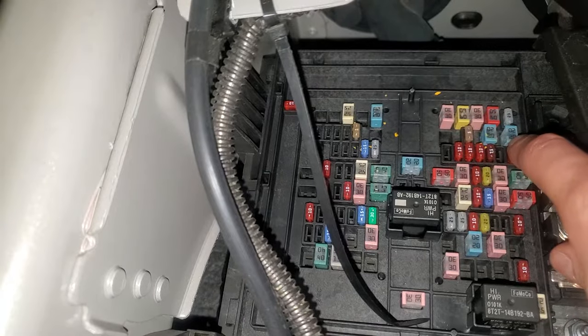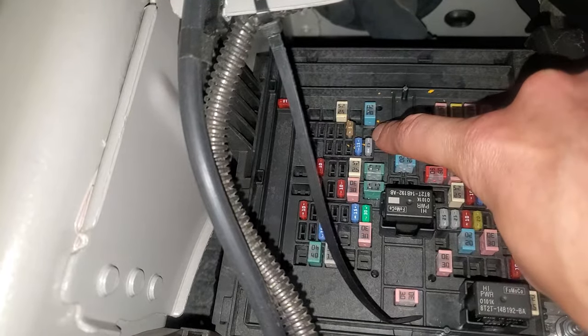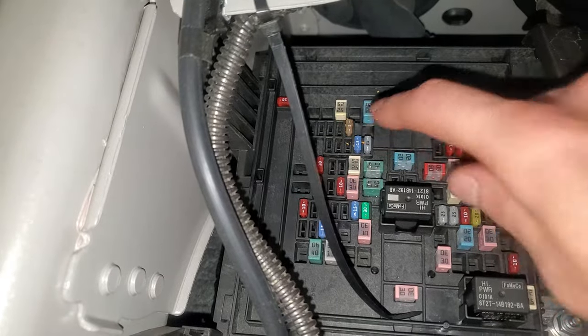So to summarize: power point 1, power point 2, and if you've got it, power point 3. And that is the USB smart charger right there.